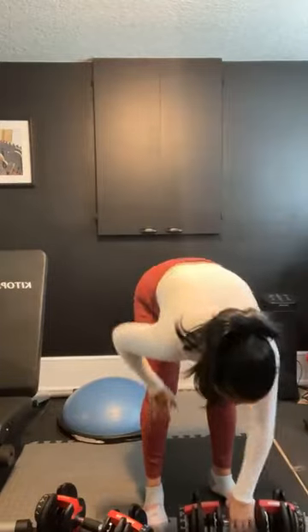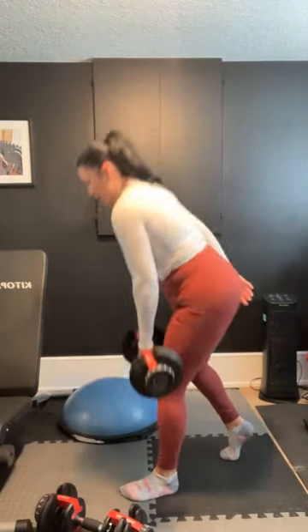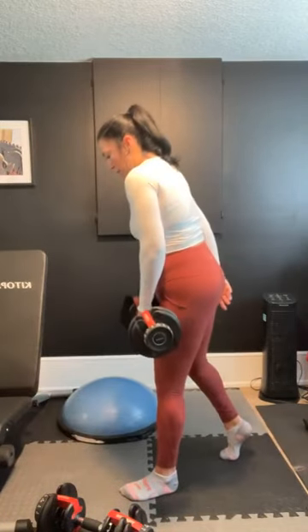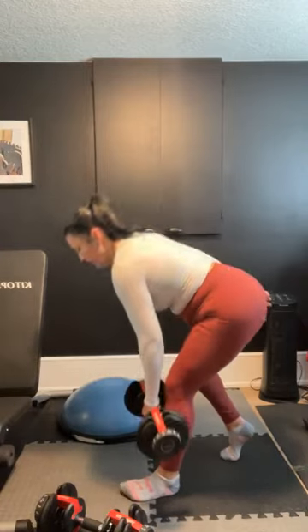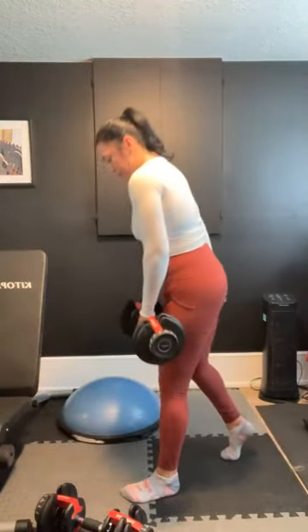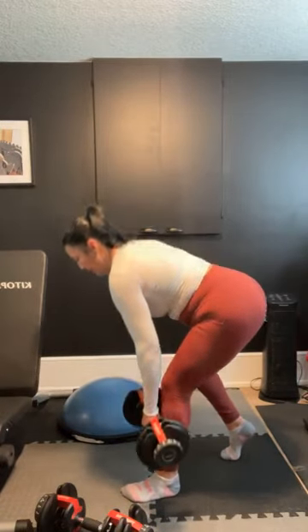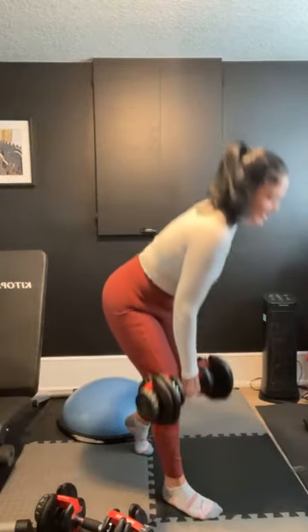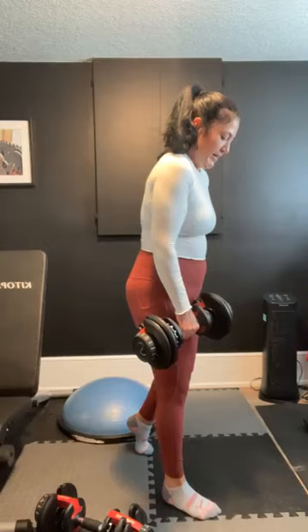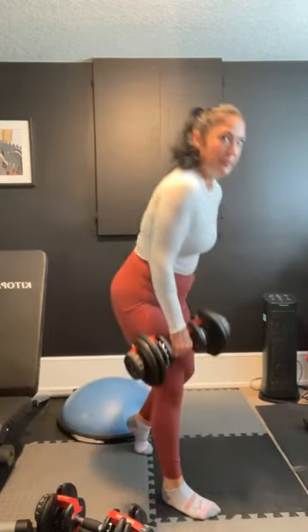Done. Grab your weight, let's start with the right side — holding that weight on your right, left leg comes back. Three, two, and one. Hinging forward, we're going out and in. Squeeze that glute at the top. 30 seconds. Plant that foot, good job, halfway. Three, two — switch sides. Out and in. Ten seconds. Three, two, and done. Good job. Rest it out.